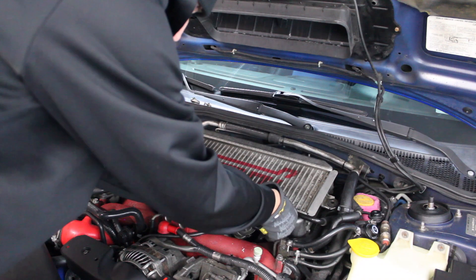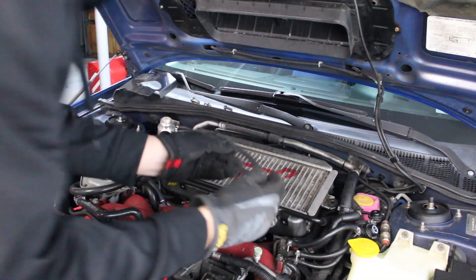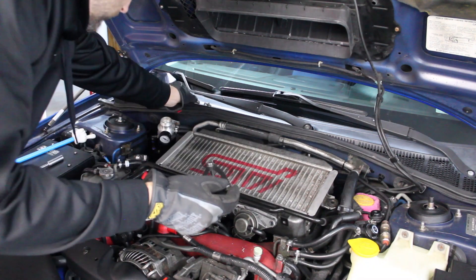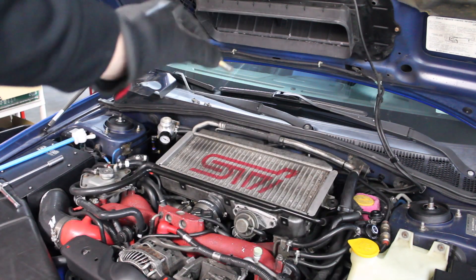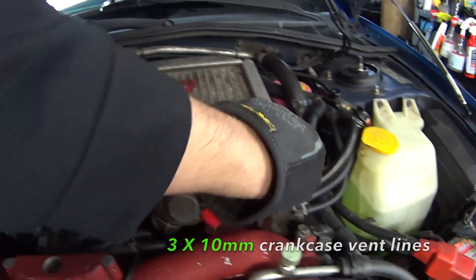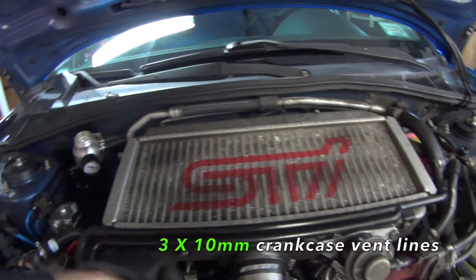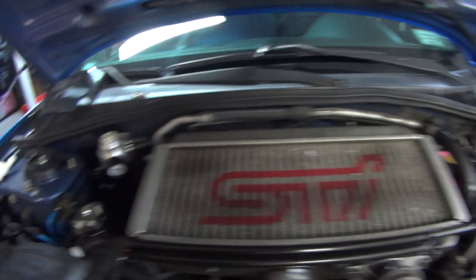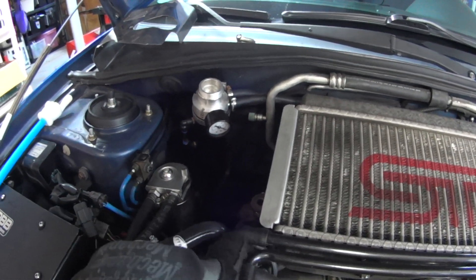Don't forget there's a gasket back here in between the intercooler. Then you want to put these aside because these two 12 millimeter bolts almost look exactly the same as the bolts that you use to mount the intercooler. It's these lines right here that go across. You can use three 10 millimeters to take these bolts off, and then you don't have to mess with taking these hoses off of here, because this one in particular if it's stock can be very tough to get off.